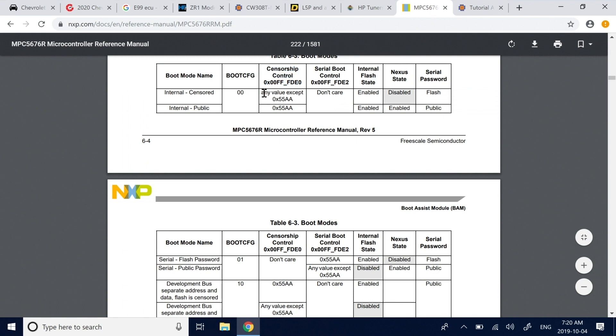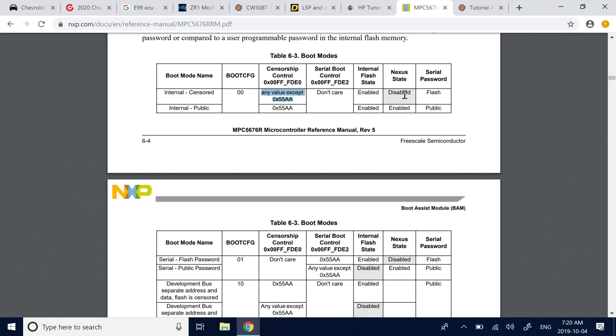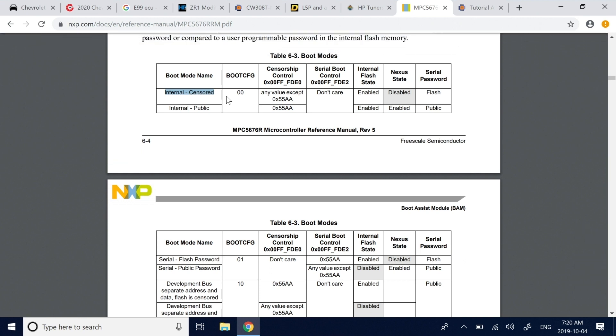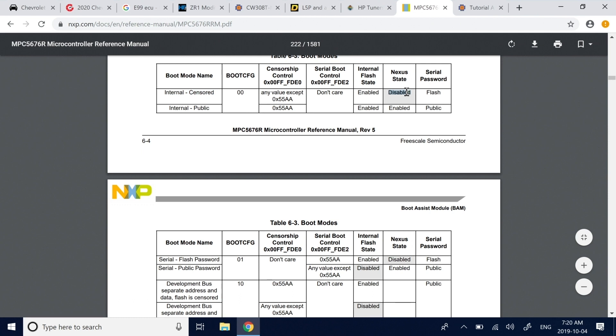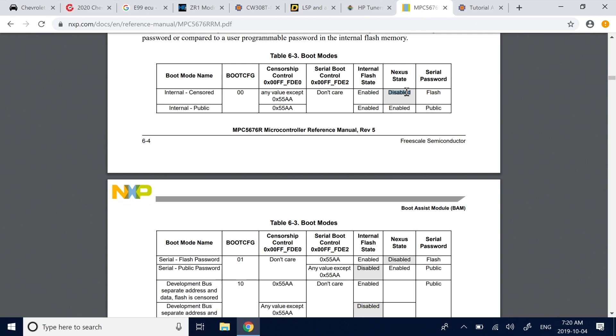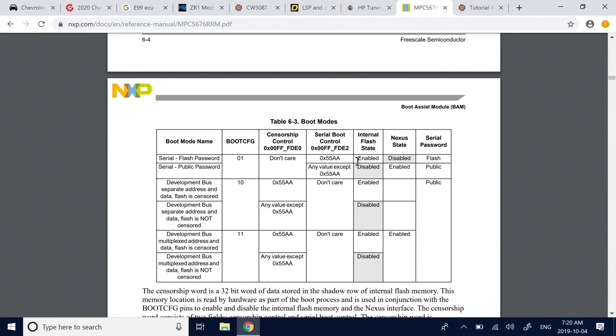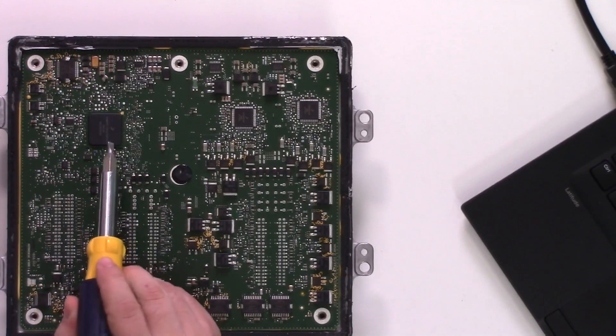When censored, it basically disables the Nexus or JTAG interface, so presumably JTAG is turned off. What's interesting though is there's also a serial bootloader. The serial port appears to always be enabled on this device, because the boot config pins are physical pins somewhere on the board — two of them go to these boot config flags.